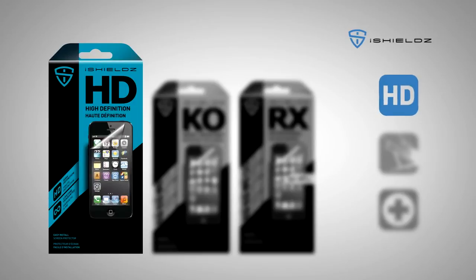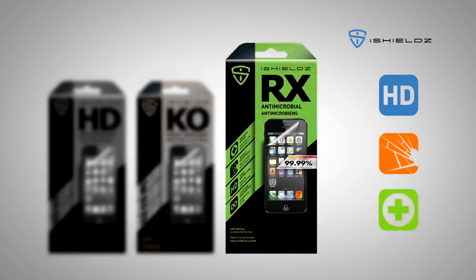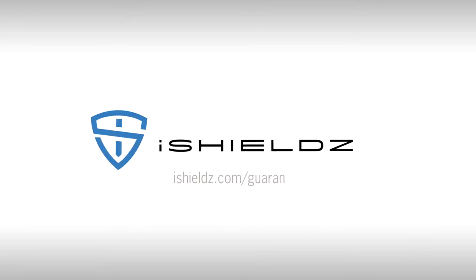High definition: iShields HD uses a one-of-a-kind multi-layer technology to provide superb clarity and color contrast, making it the toughest, clearest screen protector on the market. Impact resistant: iShields KO with impact resistant screen protection technology greatly reduces the likelihood of screen damage if you drop your smartphone. Antimicrobial: the ultimate level of device protection. Patented, medical grade, iShields RX is used in hospitals for scratch, impact and germ protection. Register your purchase at iShields.com/guarantee for your lifetime replacement warranty.